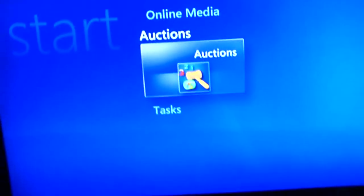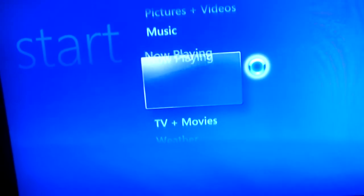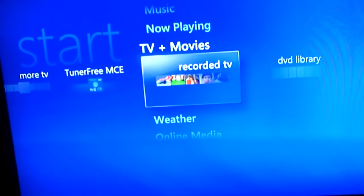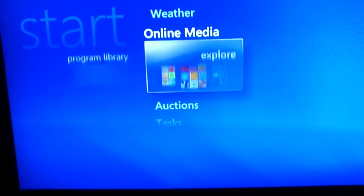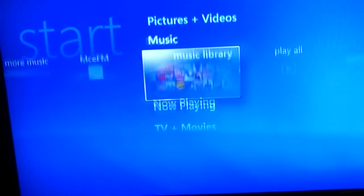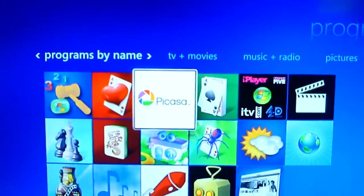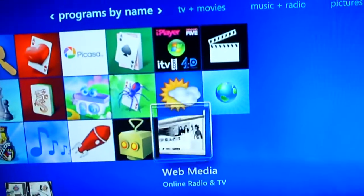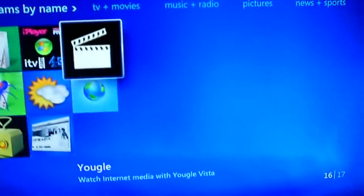You've got other stuff like an eBay add-on so I can check all my eBay stuff. You can even watch YouTube. I can watch all of the South Parks as well for free. In online media and the program library, you can add other programs — I've got Picasso, Rocketboom, Webmedia, the iPlayer stuff, and Yogle as well. Yogle's quite good — I'll show you Yogle.